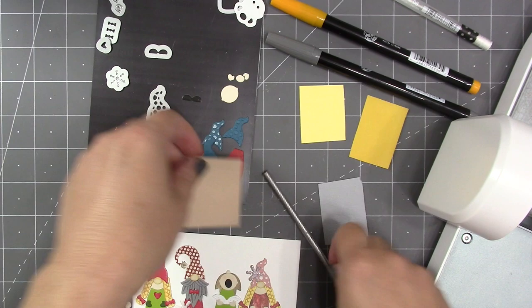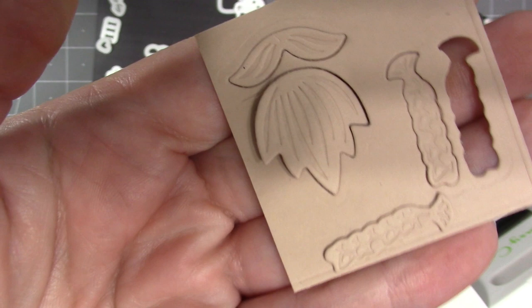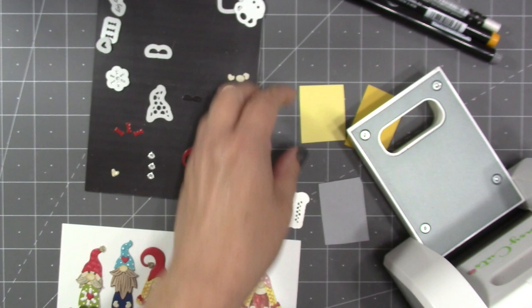The beard, mustache, and braids have an extra layer in the die that can accept ink. If you run those through with no ink, it's just going to press that pattern into the piece, and it definitely looks cool even with no ink. So you do not have to ink these dies, but they are an optional stamp.